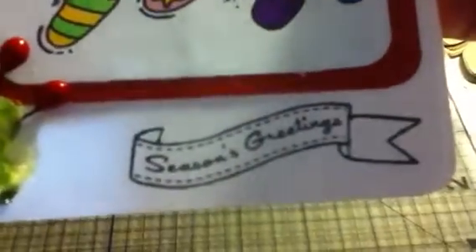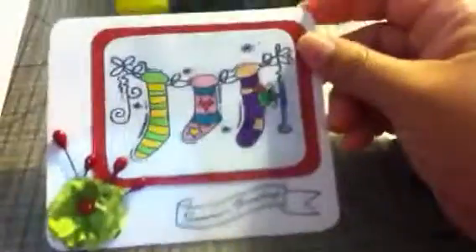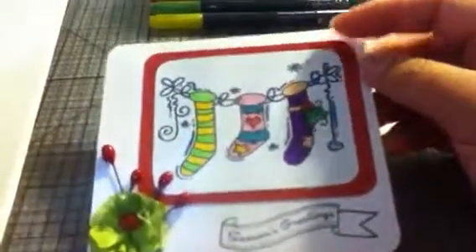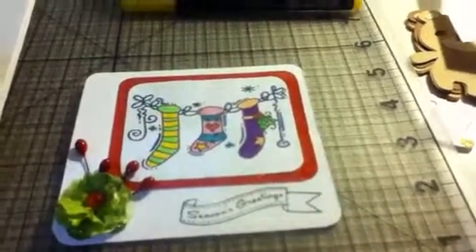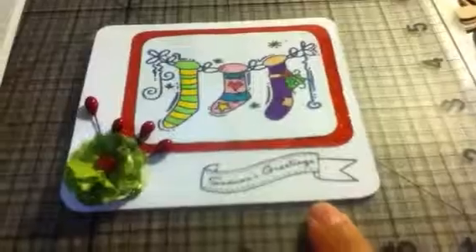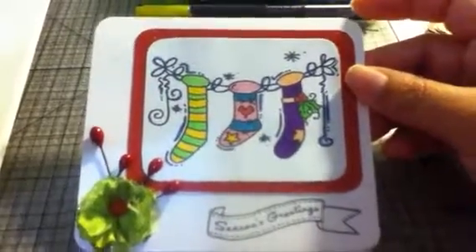My sentiment is a clear stamp from Studio G. Let me show you my binder — this one over here. The one I use says 'Season's Greetings.' This is how I use this binder to store all my stamps. That's the stamp I used for my sentiment. I hope you guys like my card number four of Christmas! I'll see you later because I'm going to post another video today for card number five. Have a great day and keep creating — bye!